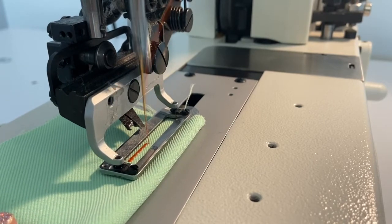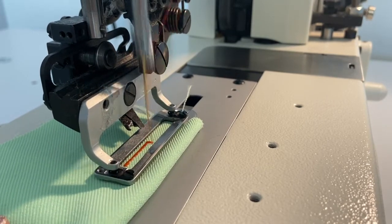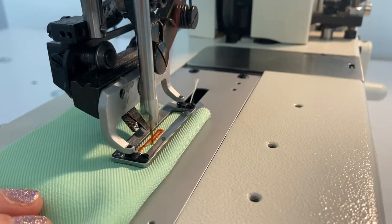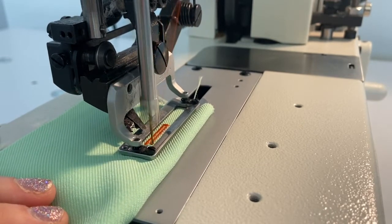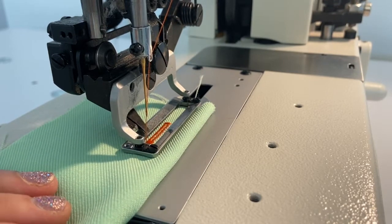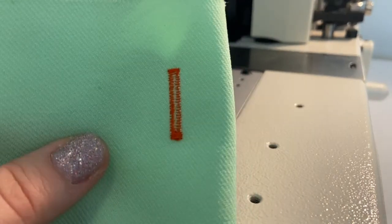First stitching away from the start point for the first zigzag line, then the end cap on the opposite end, returning back for the second zigzag, and lastly the end cap closest to you to complete the buttonhole. When you raise the presser foot after sewing each buttonhole, the machine will automatically trim your thread tails.